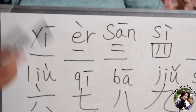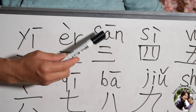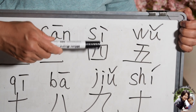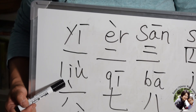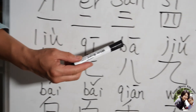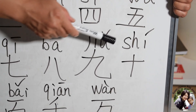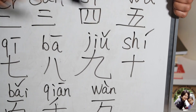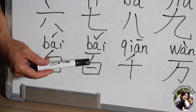Let's recap what we've learned today — all the Chinese numbers: Yi (一), Er (二), San (三), Si (四), Wu (五), Liu (六), Qi (七), Ba (八), Jiu (九), Shi (十).